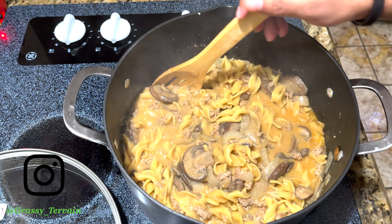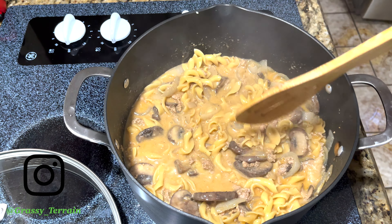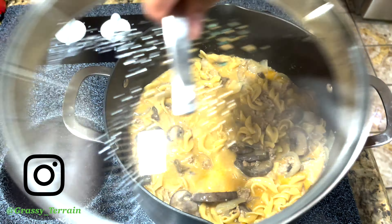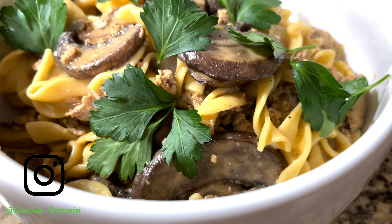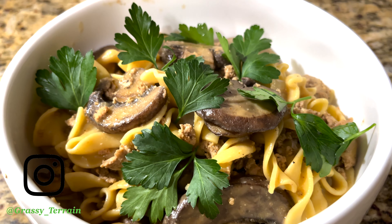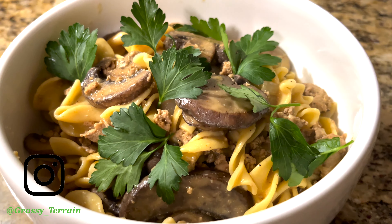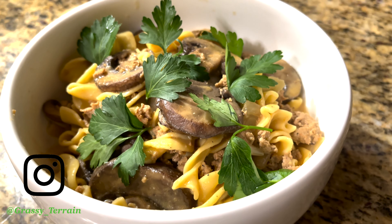Add the cornstarch mixture in and mix it. What this is going to do is basically make it less watery, so you are not having like a soup. Let it simmer again for another 5 to 10 minutes — it's up to you. And here we are: turkey stroganoff with mushrooms, wet egg noodles, spices, everything you can think of.